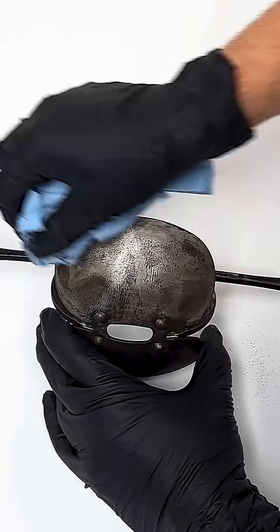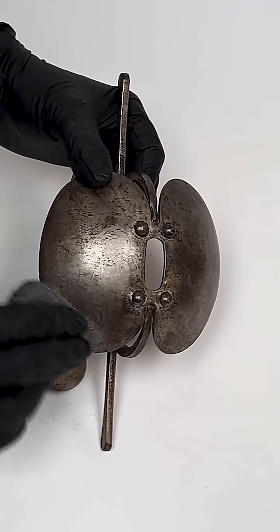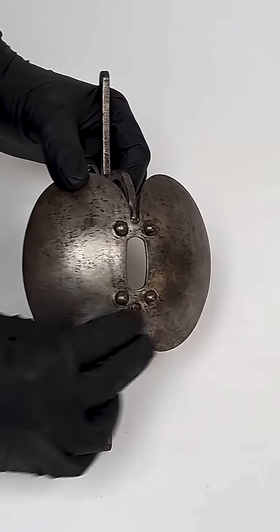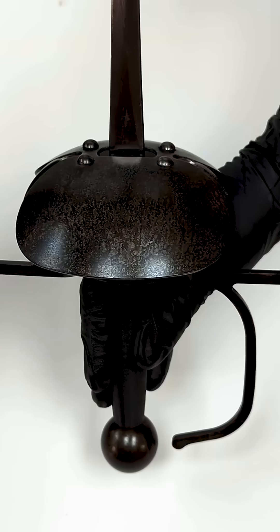Let it boil for a few minutes, then wipe it off and hit it with some extra fine steel wool to knock off any of the oxides that aren't well adhered. Don't worry if it looks a little bit patchy — just repeat the process a few times until the coating is as dark and uniform as you want. The last step is a light coat of oil, and this guard is ready for use.